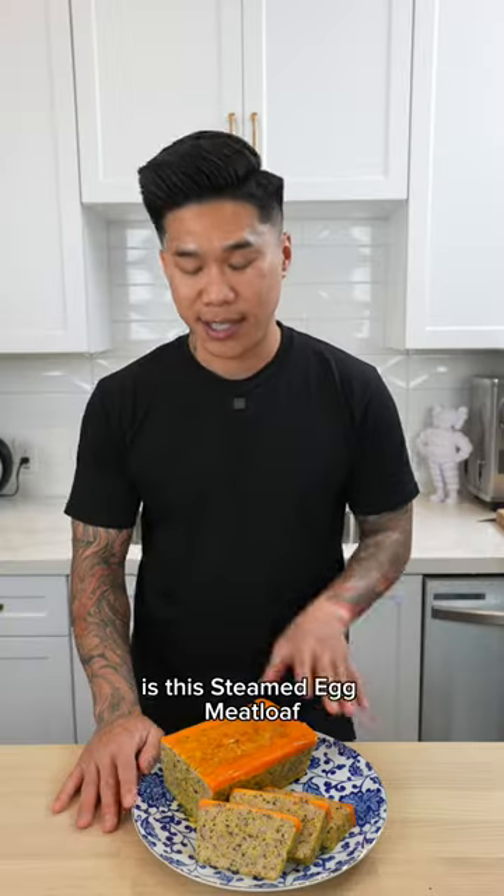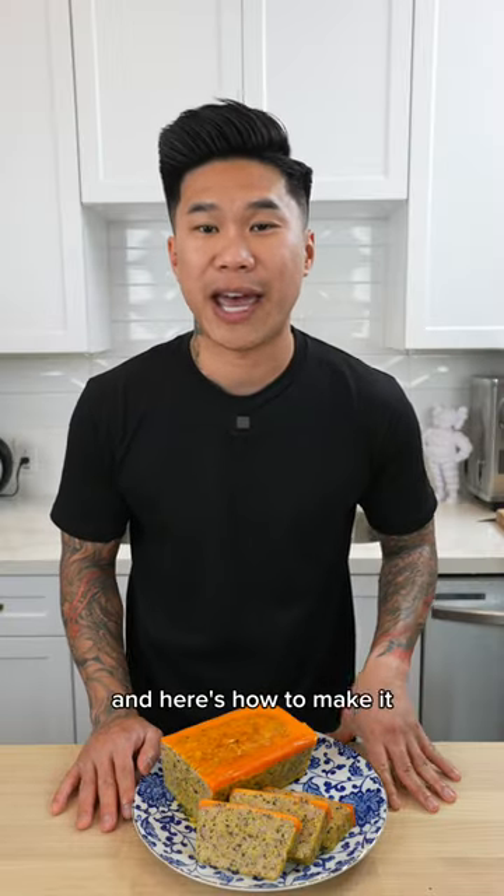One of the main components for Vietnamese broken rice is this steamed egg meatloaf, and here's how to make it.